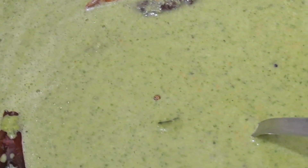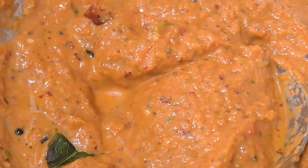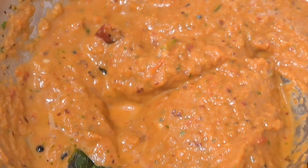We're going to plate this with idli today, and we have one more chutney that's already ready. This one has no coconut in it — it's a tomato chutney. So both are done and ready to go.